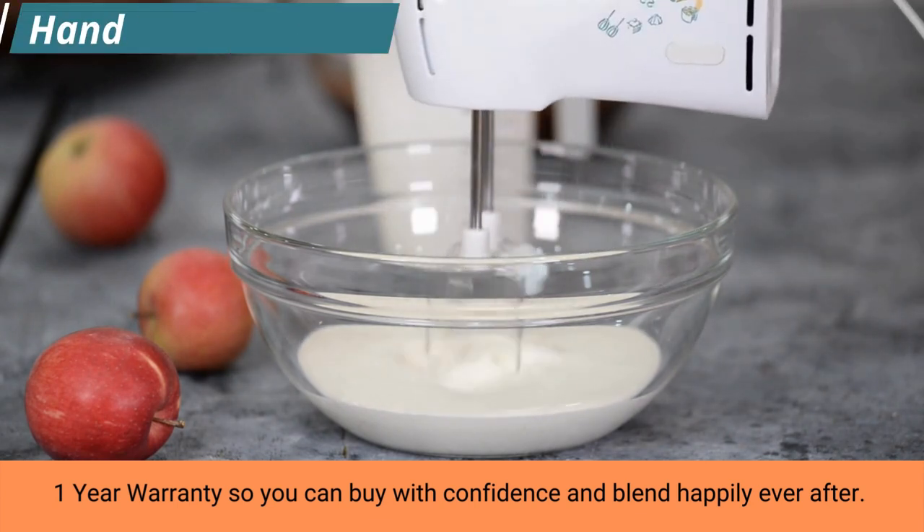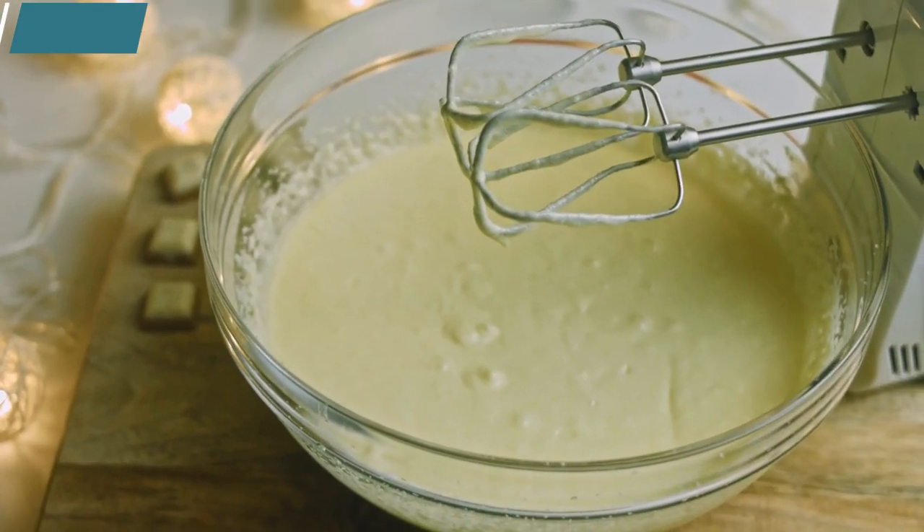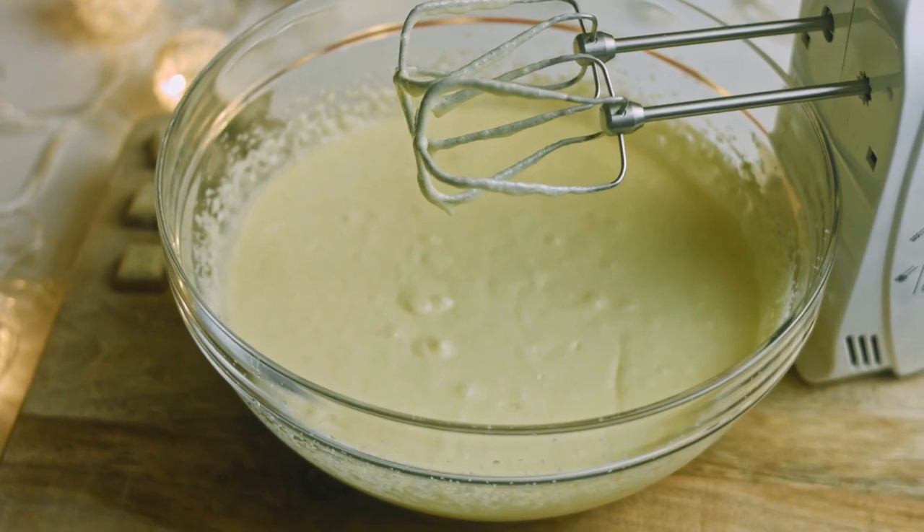Cleaning just got a lot easier. Simply detach your chosen attachment from your blender and place it in the dishwasher, ready to go for next time.